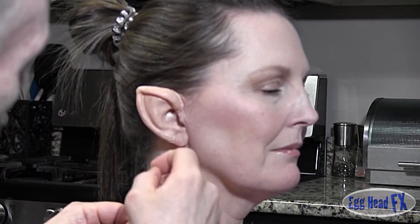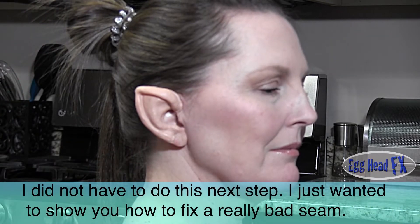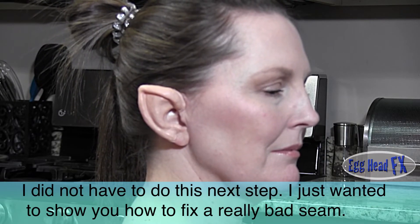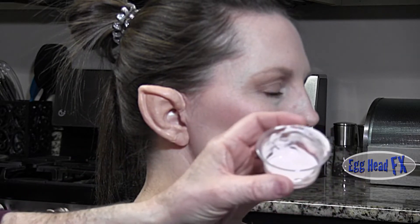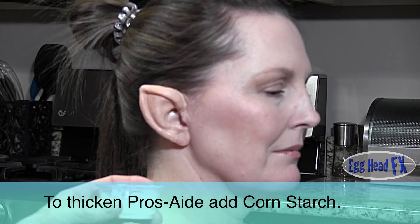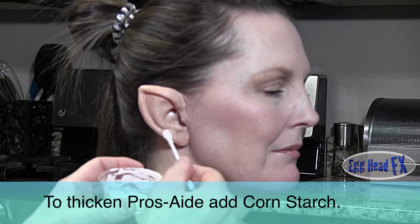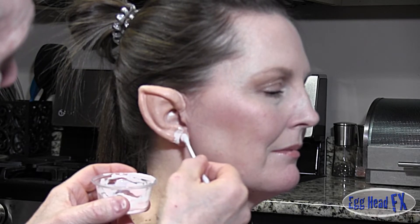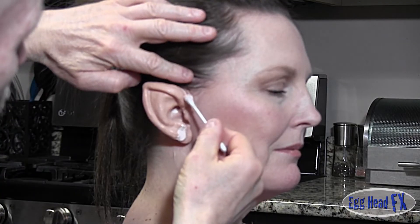Now I'm going to go a step further and add a little Pros-Aid to this edge here to blend it more into her skin. What I did was I made a PAX paint — this is actually Pros-Aid mixed with a thickener. We used to use Cabosil, but Cabosil is actually toxic so you can't really buy it anymore. So I added a little bit of cornstarch to it so it's nice and thick. I'm only going to put it on the edge here to blend it into her ear, which takes away that edge and makes it look more like it's part of her skin. Watch out for hair because it will stick to hair pretty well.